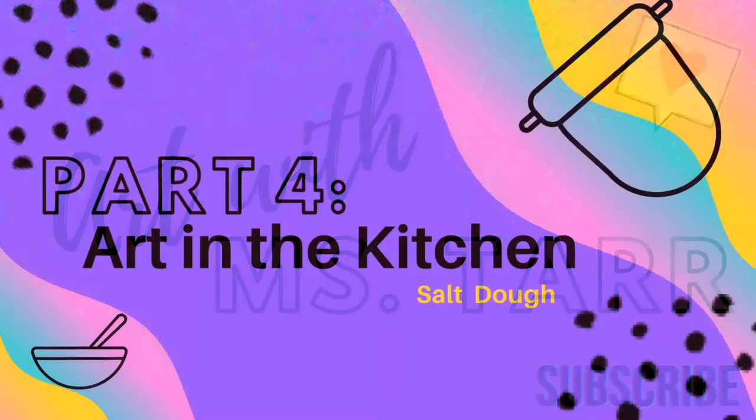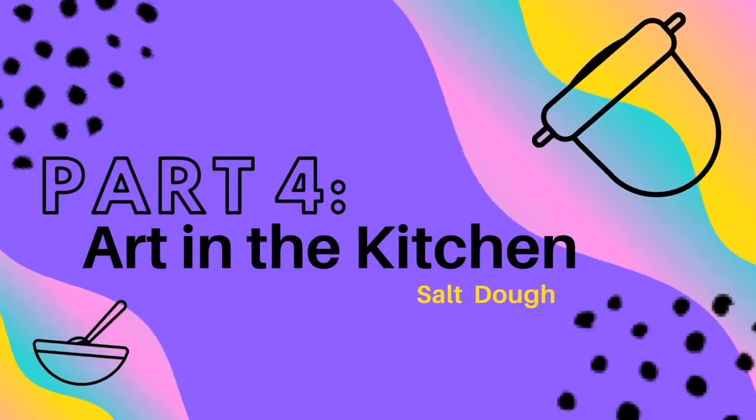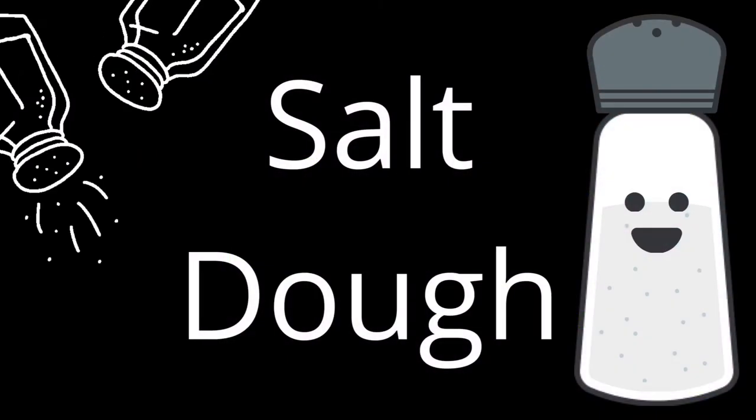Welcome back to part four of Art in the Kitchen. In this video, we are going to create salt dough and cloud dough out of materials you can find in your pantry. Salt dough is great because it has a clay-like consistency and can be baked in the oven to make it hard.